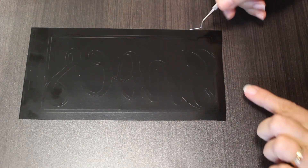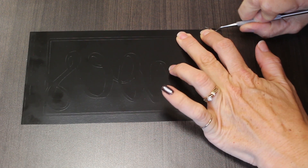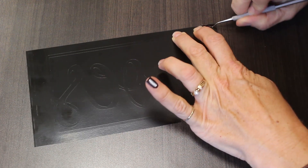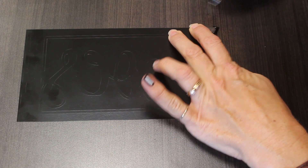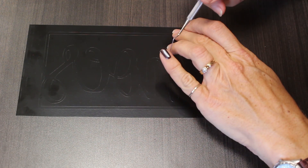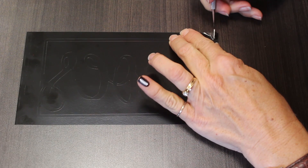I have my design cut out and I'm going to grab an edge and start weeding this. Oh, and you can see my football pinky — that's another project coming up, I'm just testing it out.